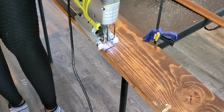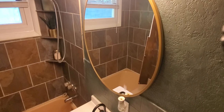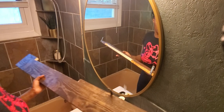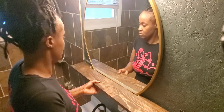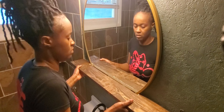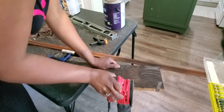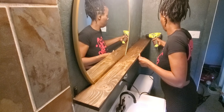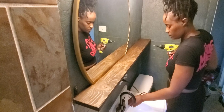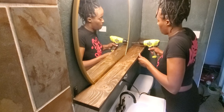Once I had the space cut out I went into the bathroom to give it a drop fit to make sure it was good. After maneuvering it around I realized it was a tad too snug and I needed to do a little trimming, so to avoid over-cutting I decided just to shave it down a little with my sander. Once I determined the fit was good I went and stained the interior where I cut the wood, then installed it using the L-brackets I used originally. I then went back after it was installed and painted the brackets to match the wall so they would be less visible.